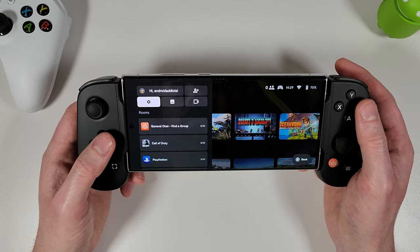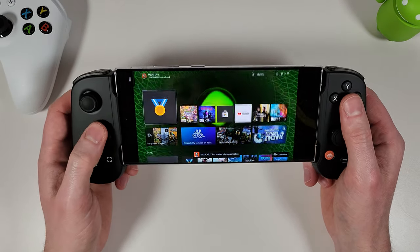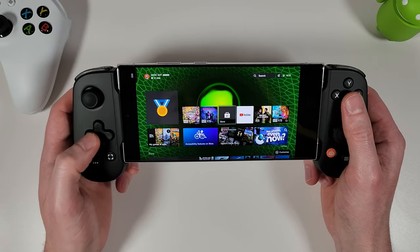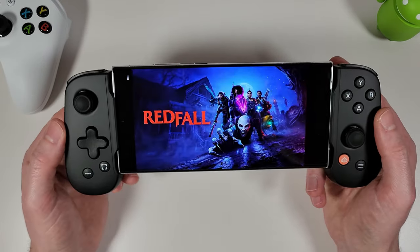Trying out Xbox remote play — it's working absolutely fine. You can get into a game and start playing with no issues.